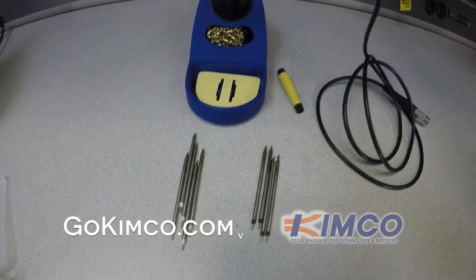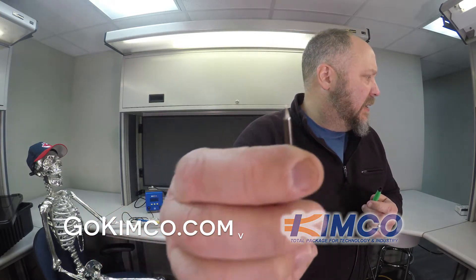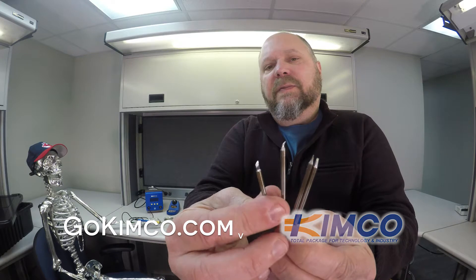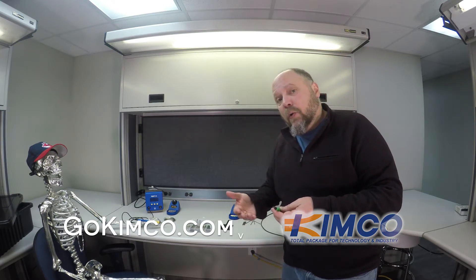So, the micro iron — this doesn't come with the station, it's something you could buy as an accessory. It's small, it feels just like a pencil or a pen, not heavy at all. Ergonomically it's awesome, and the cord's not that heavy either. The tips are really small — they're almost like little needles, and they'll obviously be very application specific. There's an assortment of geometries: you get your knife, some points — a good variety. This is a separate accessory you can find out more about at gokimco.com or by giving them a call.